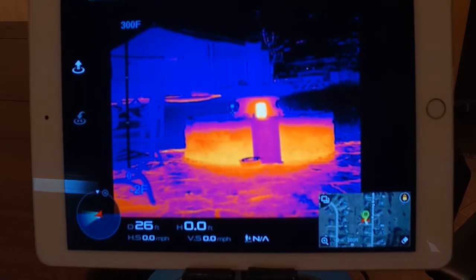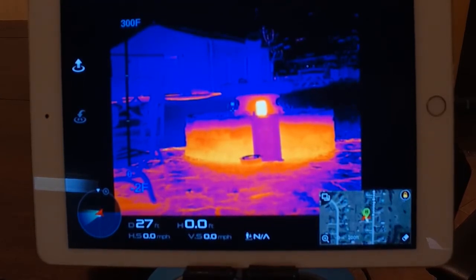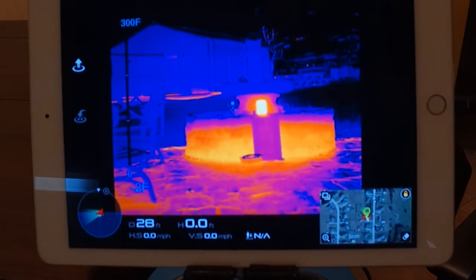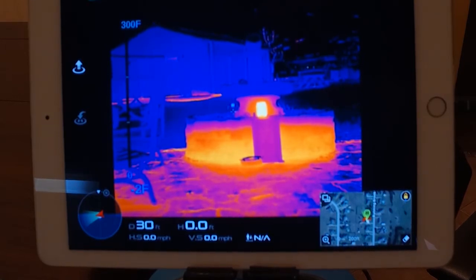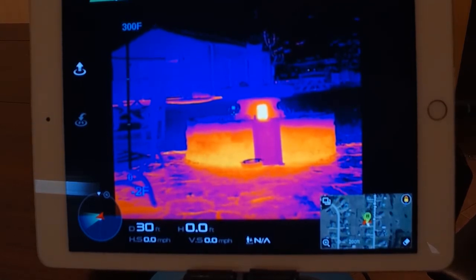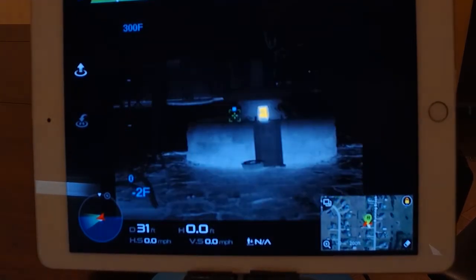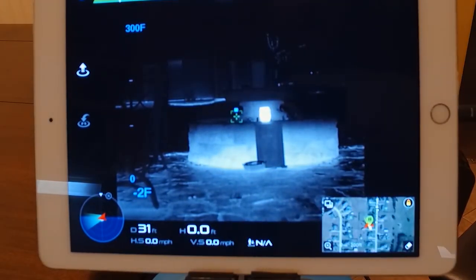First, I'll quickly show you isotherm again — if you saw the other video you've already seen this — but it's huge for public safety. That's the game changer for us. I'm going to quickly turn on isotherm by switching to a color palette, and as you can see, we're isotherming on that candle.